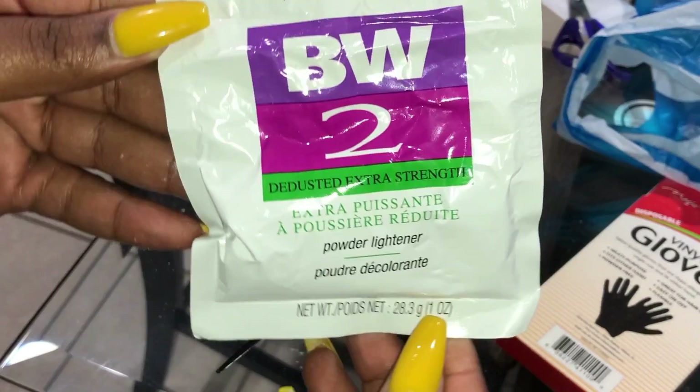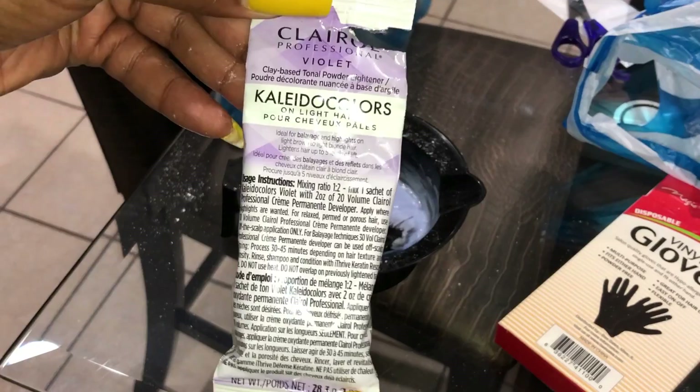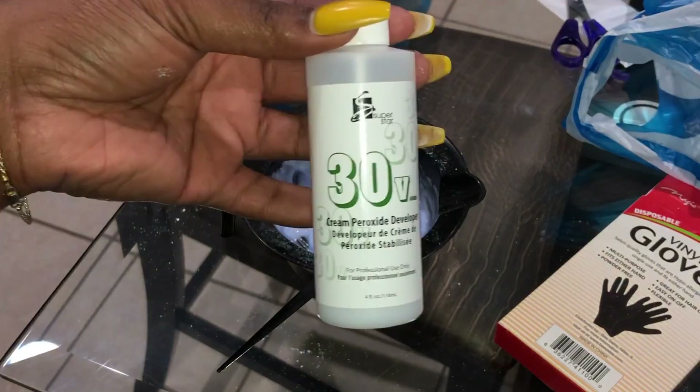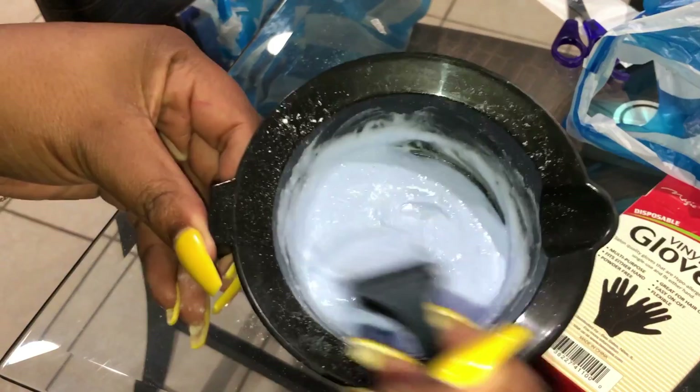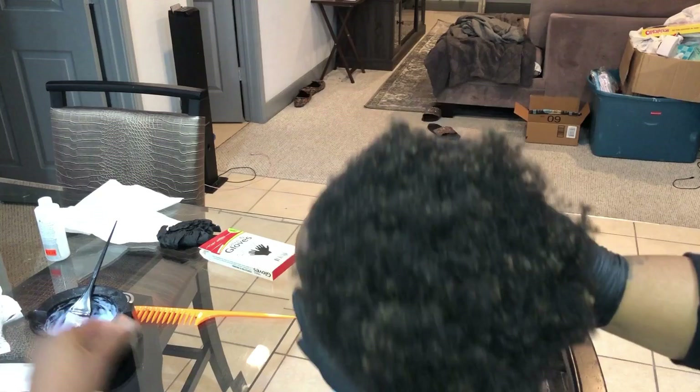Hey y'all, welcome back to my channel, it's your girl Gorgeous Maya. In today's video I'm showing you guys how I dye my son's hair. I already have the mixture mixed up — I have the bleaching cream, some Collider Colors, and I use the 30 volume developer. You just want to make sure it's a nice consistency, not too thick, not too thin. The Collider Colors actually helps with the toning, so you don't have to use any toning drops.